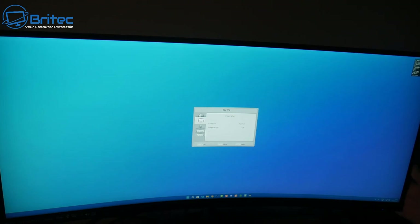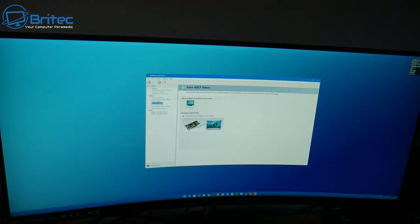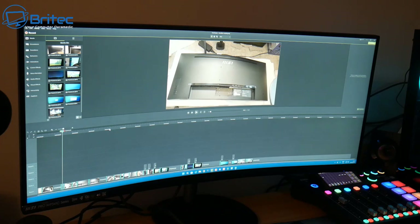I never tampered with any menu settings — I left everything as default out of the box to give a true representation. The only thing I did was go into the graphics card settings and set it to 100Hz since that's what it supports. There's no G-Sync support here, but FreeSync is available. MSI have given you a good all-round monitor for video editing, graphic design, and other productivity work, and it delivers vibrant colour from the screen.